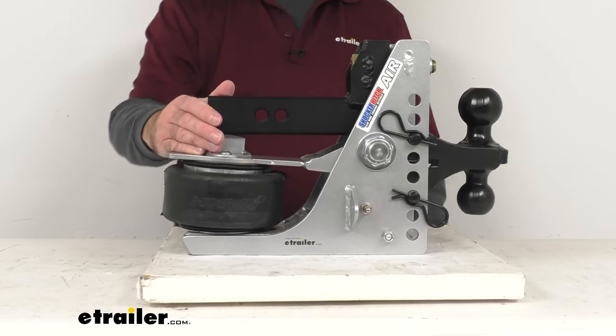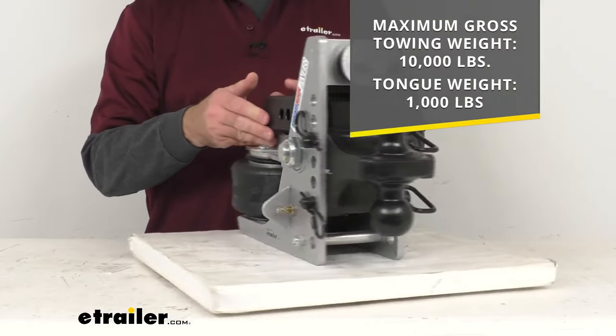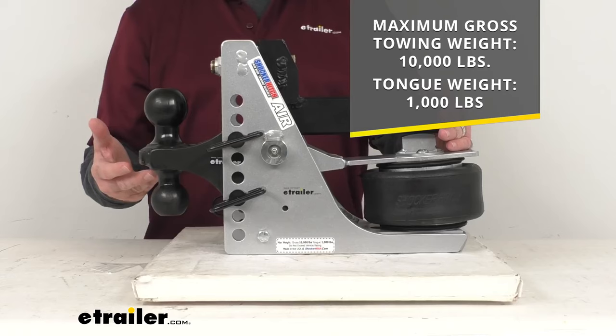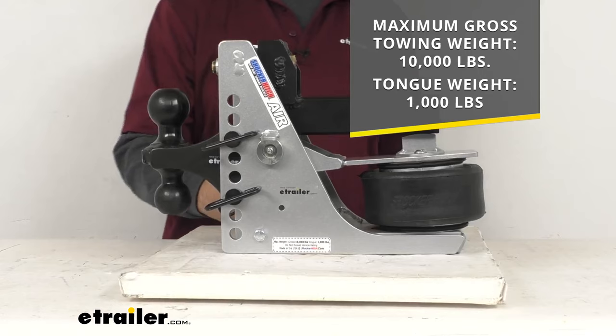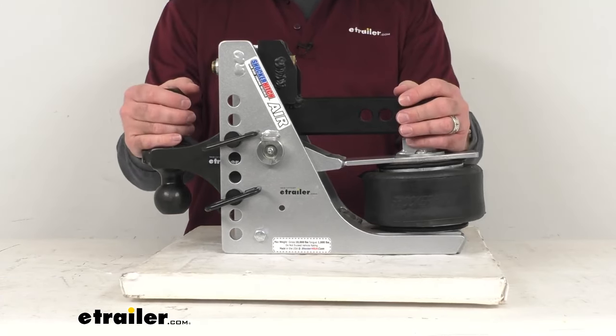This does have a maximum gross towing weight of 10,000 pounds, and the tongue weight is 1,000 pounds. But it is important to remember that a towing setup is always limited by its lowest-rated component, whether that be your truck, your hitch, or another component.